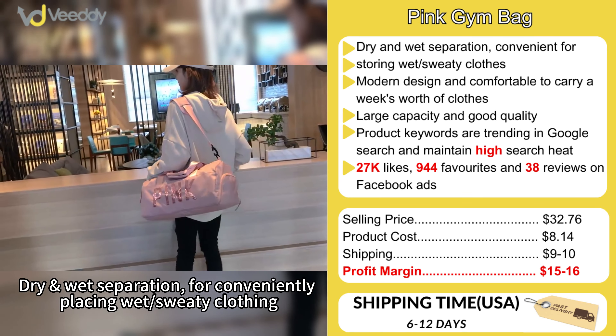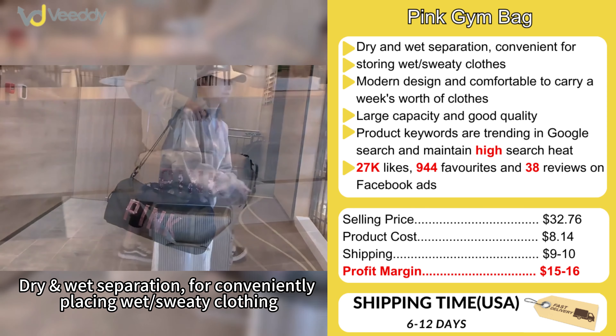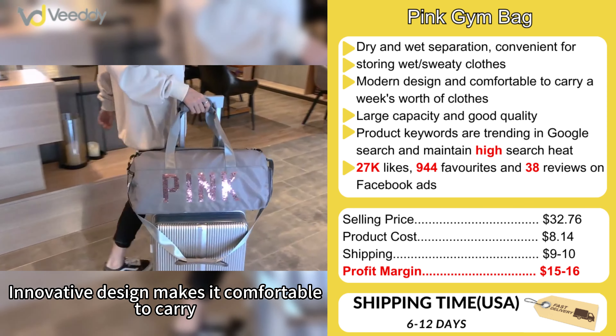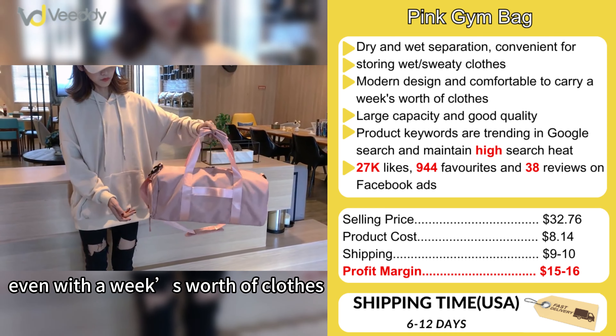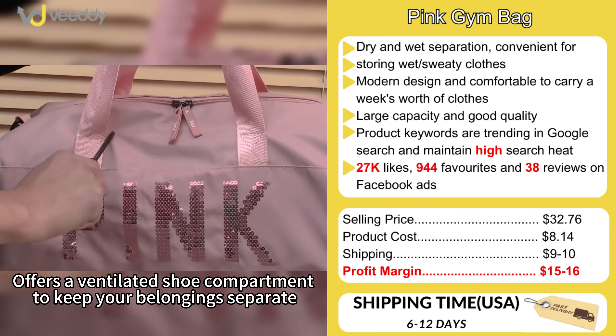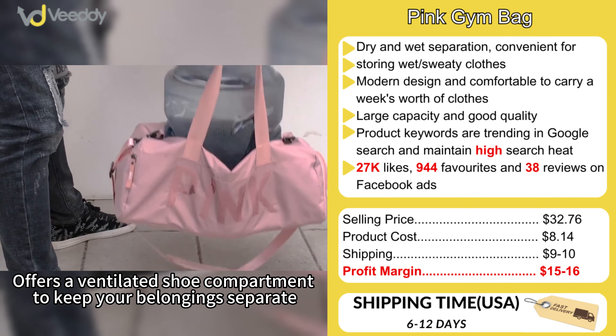Dry-wet separation for conveniently placing wet, sweaty clothing. Innovative design makes it comfortable to carry even with the heaviest worth of clothes. Offers a ventilated shoe compartment to keep your belongings separate.